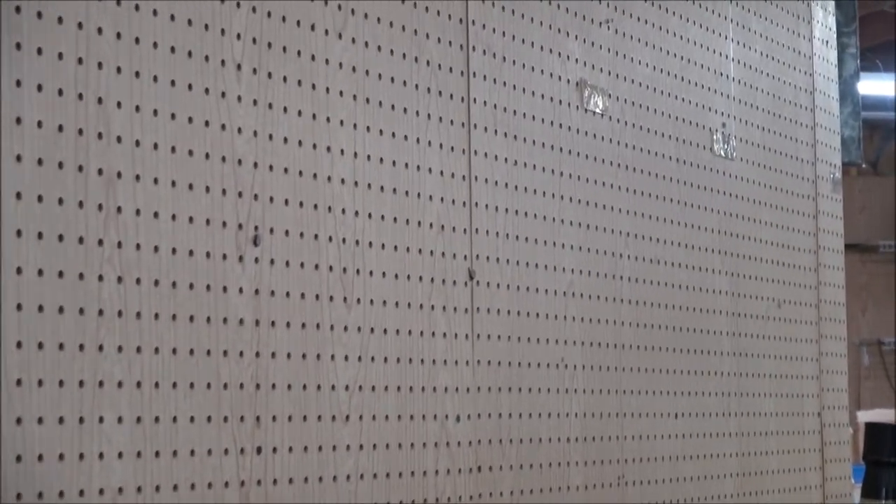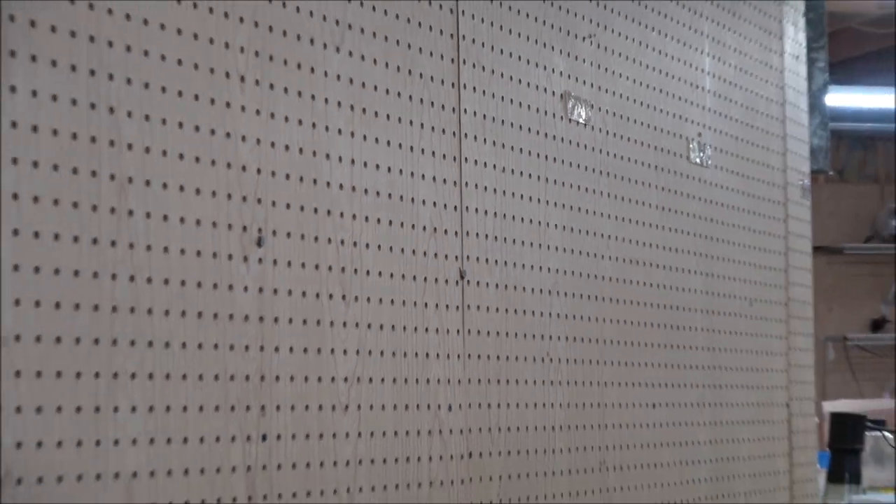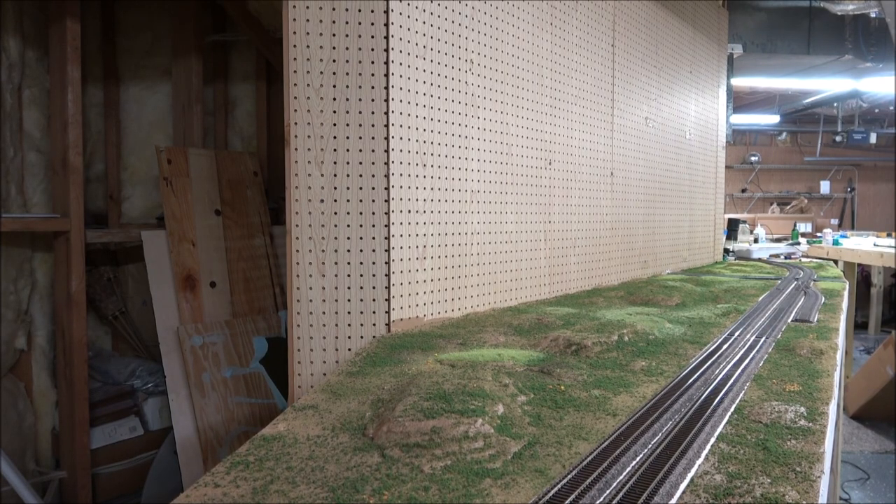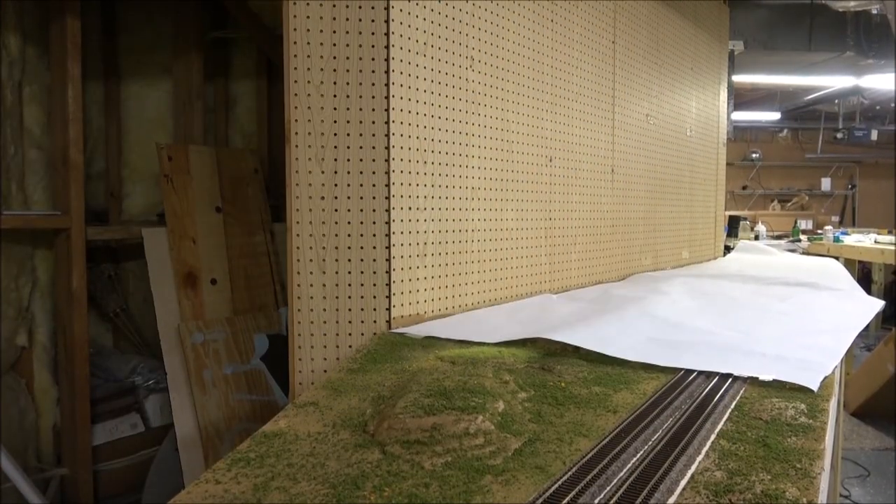I've got some clear double-sided tape positioned about 23 inches up for a 24-inch backdrop, just to start on one side. I vacuumed off the layout but that doesn't mean stuff can't get on the backdrop, so I'm putting the protective paper that came with the backdrop from Trackside Scenery over the layout before I apply the backdrop. This was a 97-inch custom backdrop — 97 by 24.